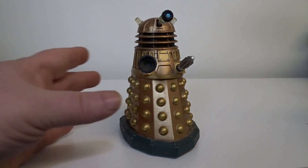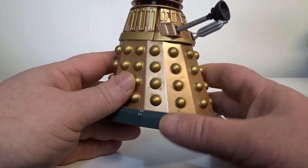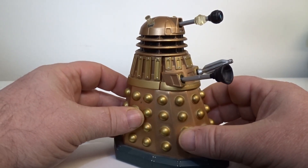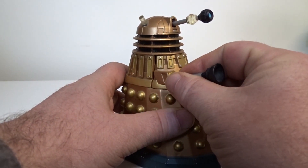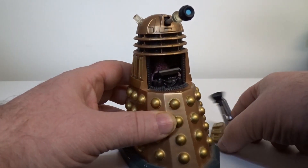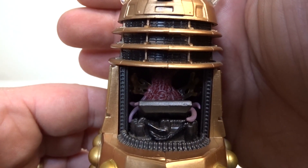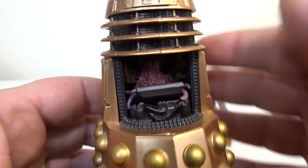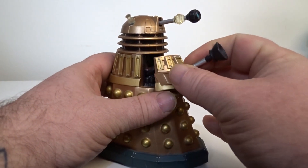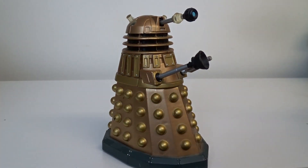And then you've got the Bronze Dalek. There is a little bit of difference on this Dalek — it has a little mutant reveal within it. But this Dalek still goes on eBay for up and around £30 for this one.